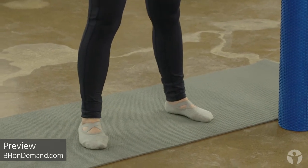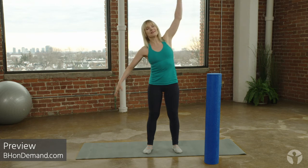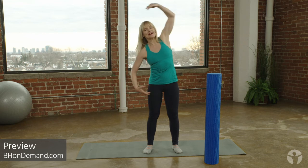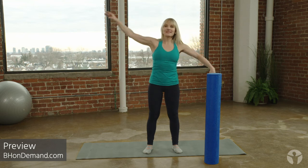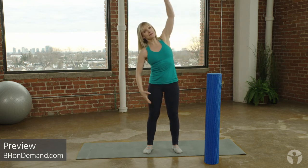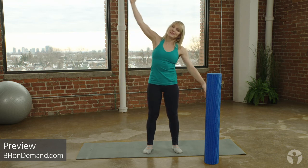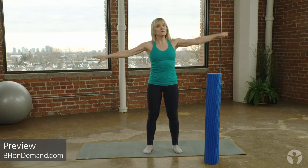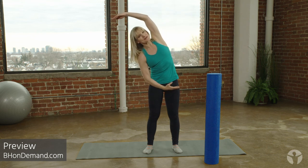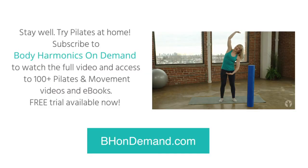Coming up really tall now, standing and reaching arms out to the sides. Make a big long side bend and then back up to center. Same in the other direction and up to center. Try to reach through the crown of your head as you make the long side bend. Crown of the head reaching. So we're just warming up the spine here with all of these motions, getting us ready to balance on one leg in a moment. Try one more each direction.